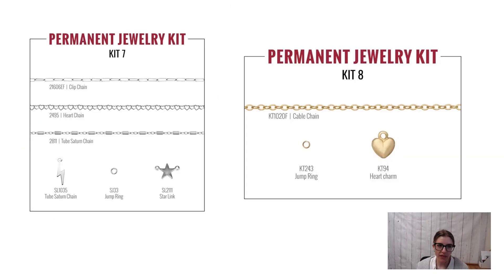Halstead is currently offering a couple of permanent jewelry kits — great starter kits to get you started practicing and playing around with jewelry. There's a sterling silver one and one in 14 karat gold: kit seven and kit eight. Each kit includes chain, charms, and jump rings, and tells you approximately how many pieces it will make, giving you a starter and some practice before you decide what chains and charms you might want to buy for your customers.